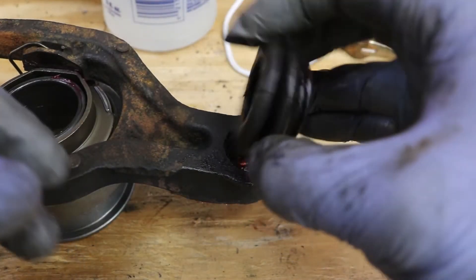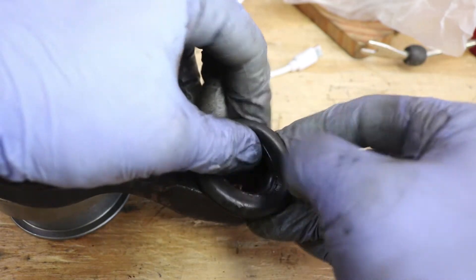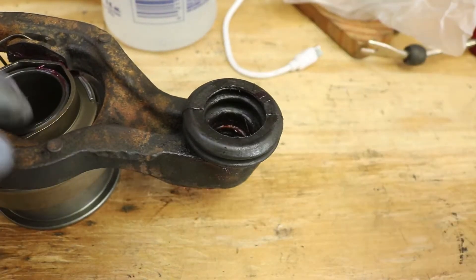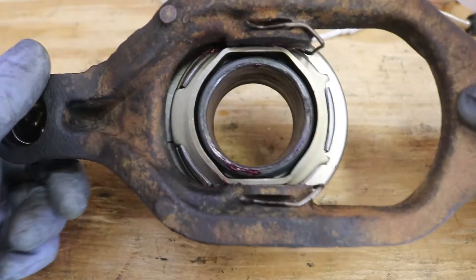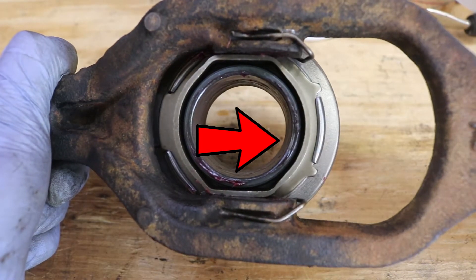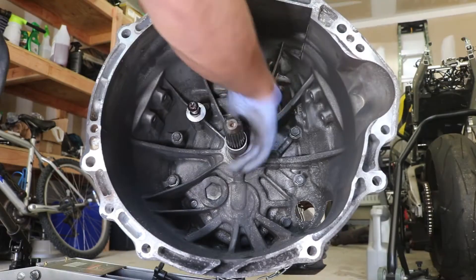We can install the dust boot over that cup. Just to point out, this is the cup that goes over the pivot ball.